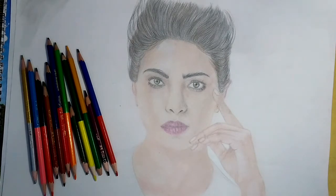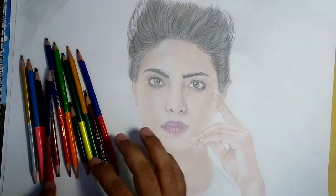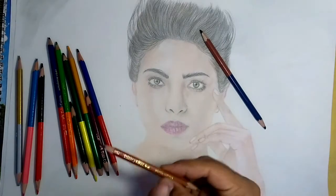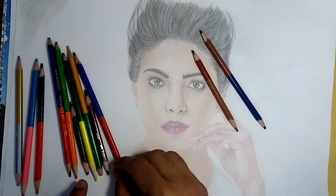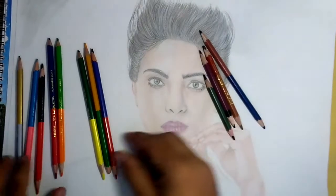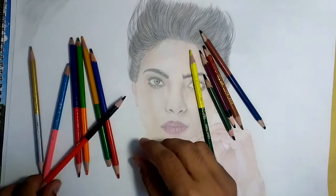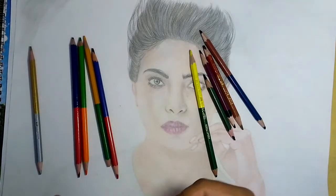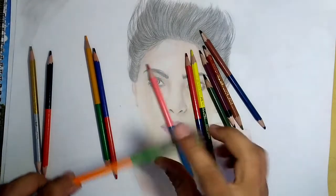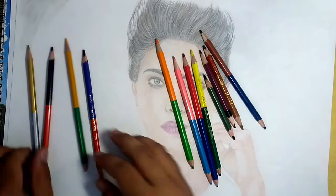Let's talk about what kind of colors I use in this sketch. I use brown, all brown color, yellowish brown, pale brown, and of course black color, dark brown color, and yellow, pink, dark pink, orange color, and white color also.